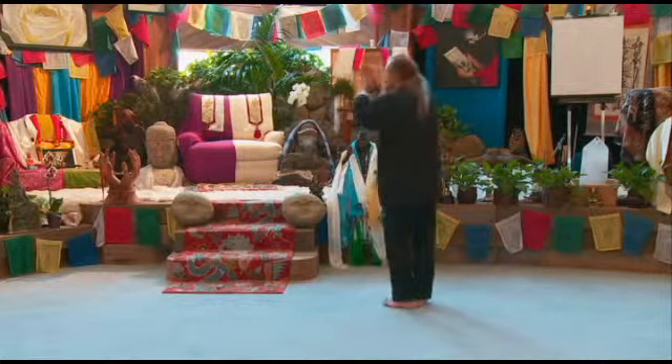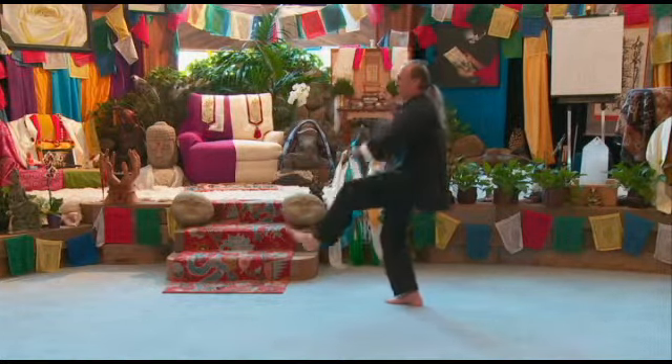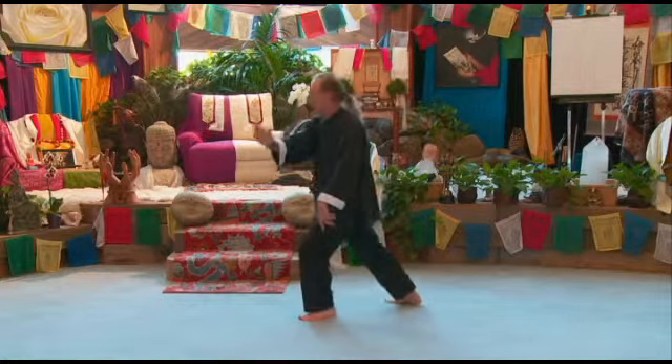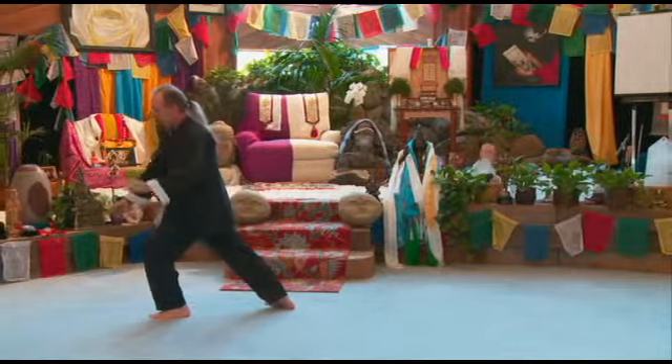Turn to your left, step up with the left, kick with the left, brush knee, brush knee, punch down and cover.